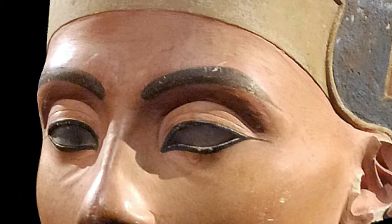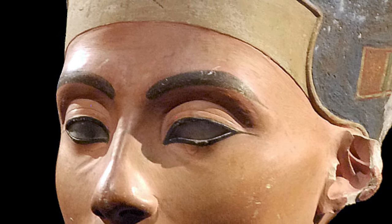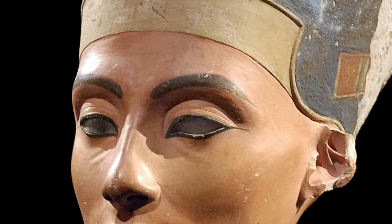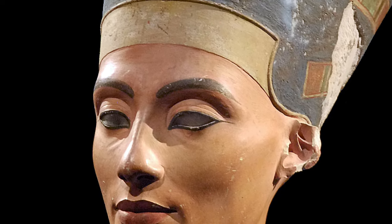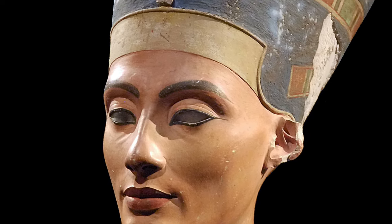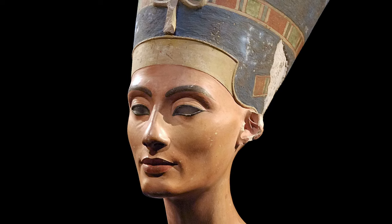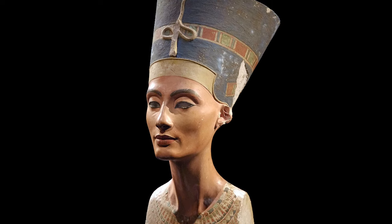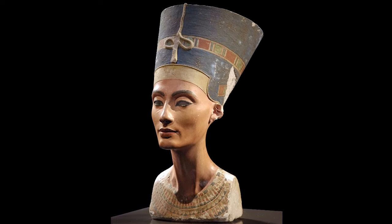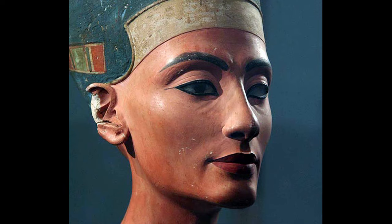Art historians have discovered, through scientific analysis, that she's made not just of painted limestone, but limestone that's been covered with a very, very thin layer of plaster, and that enabled the sculptor to achieve really subtle effects modeling her face. But in the neck and headdress, the plaster gets much thicker, and it would have been much easier to work and create that very fine detail on the plaster rather than the coarser material of the limestone core — and that's so important where we see the very subtle movement around her cheeks.